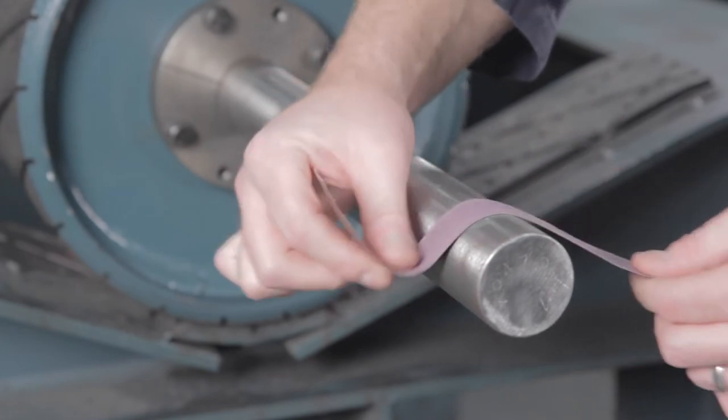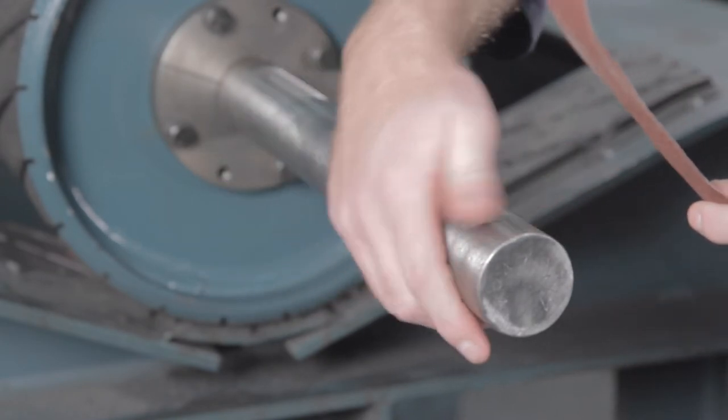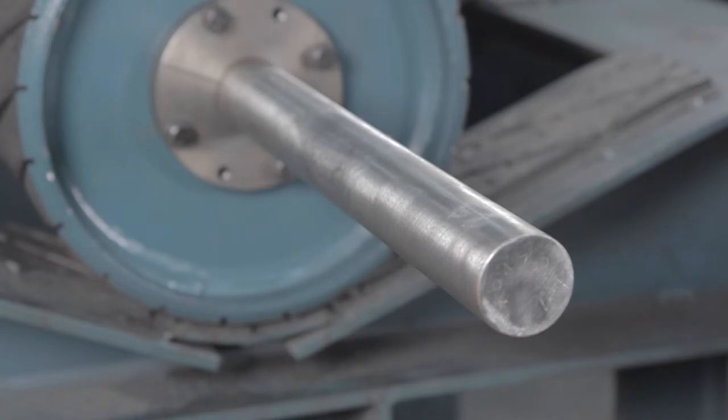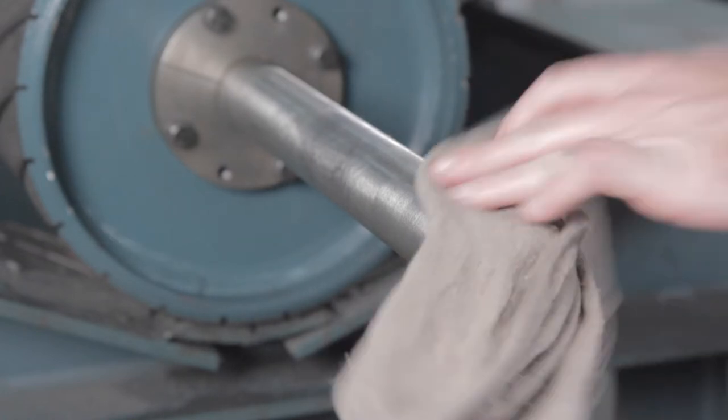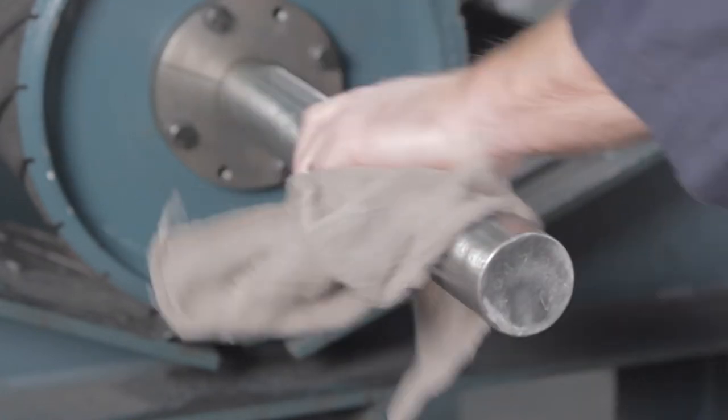If a nick is found, remove the raised area with an emery cloth, sandpaper, or a Scotch-Brite pad to clean corrosion and fine nicks from the shaft. Apply a thin coating of oil or other rust inhibitor to the mounting area of the shaft.